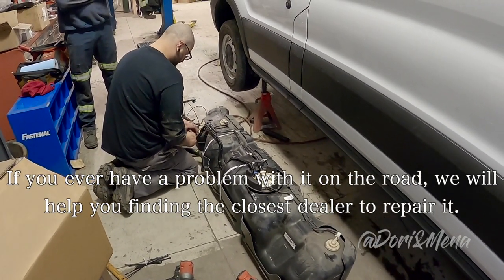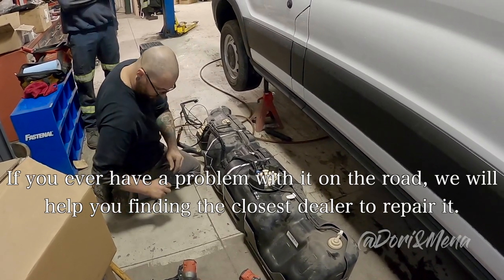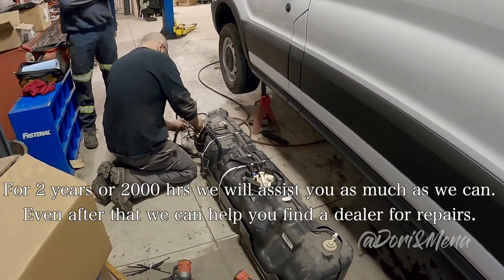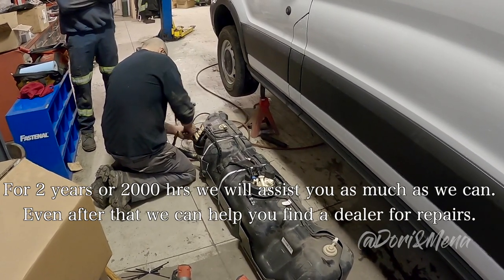If there is a problem, you can call them. They will try to connect you with the nearest dealer for repairs. The Webasto comes with a 2-year or 2,000-hour warranty, and they will try to help you as much as possible — even after that, they will help you find a dealer.